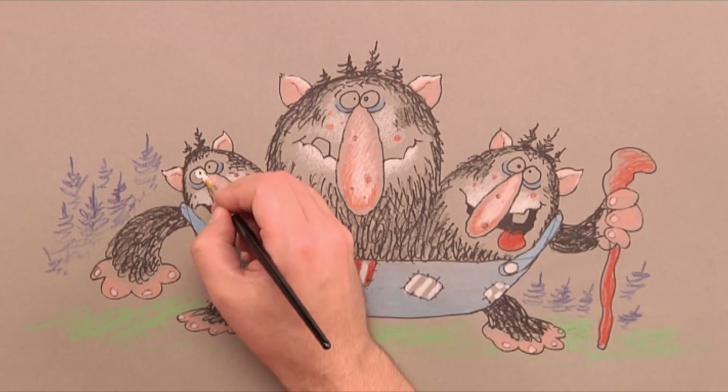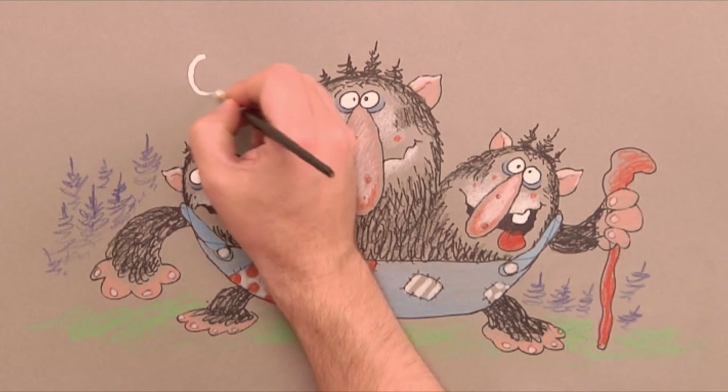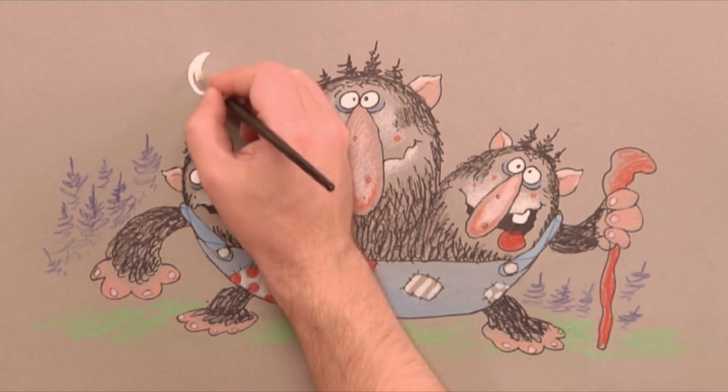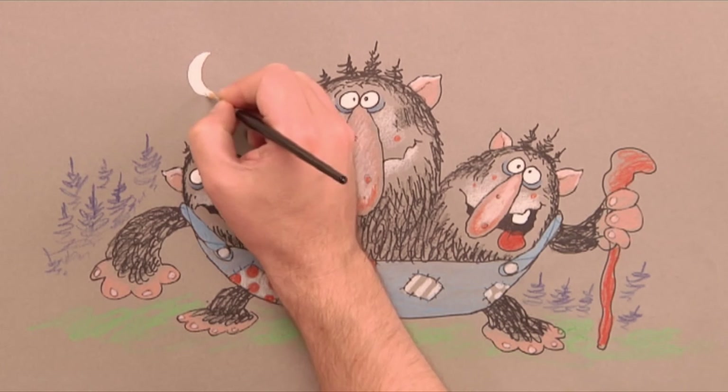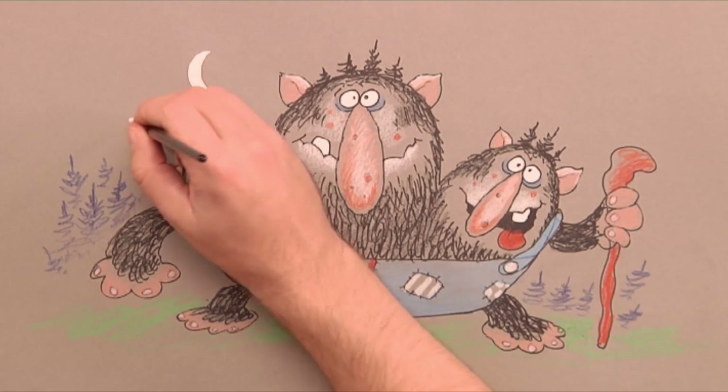Now it's time for the brush and pure white paint for the eyes and the teeth. Finally we paint in the moon and some stars. A three-headed troll under the stars.